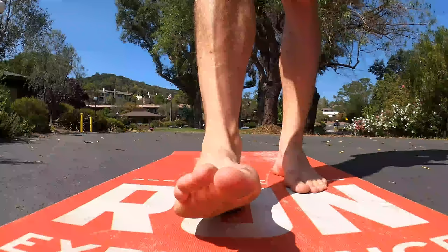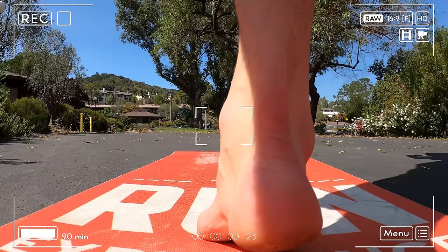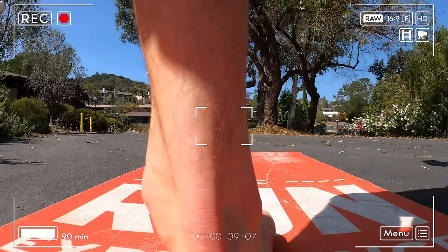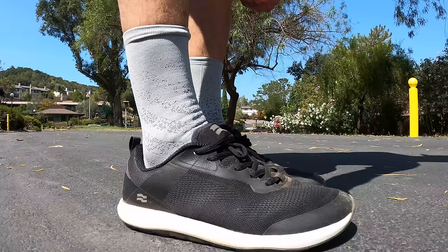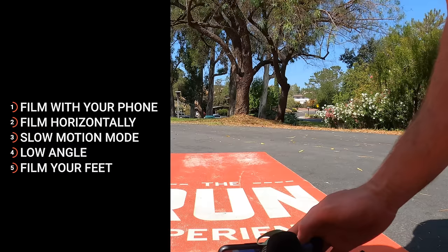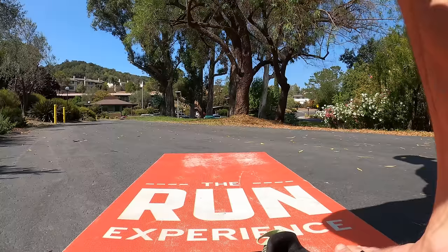First, let's assess your level of pronation. The best way is to have someone film your feet while running from both the forward position and from behind. But this little trick works pretty well for a quick self-assessment when you're doing this by yourself. We can't do this in shoes, so ditch those and go barefoot. Set your phone up to film horizontally in slow-mo at a low angle so you can see your feet.